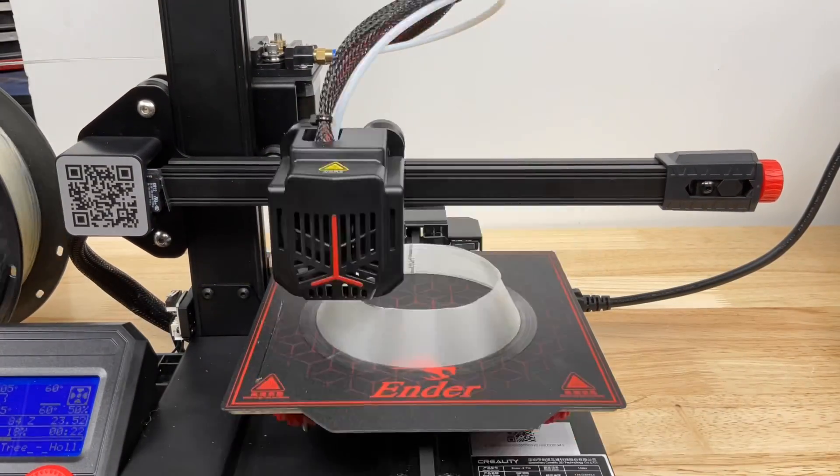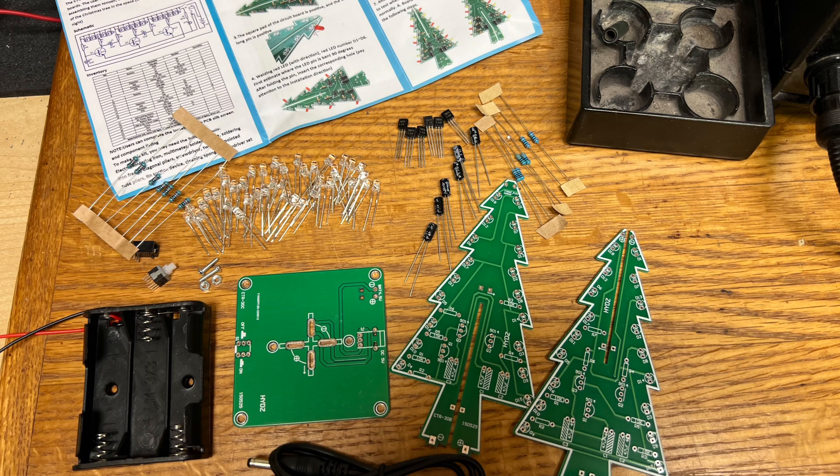I started printing the Christmas tree and then I opened up the electronics kit — there are several circuit boards that I got to solder together.